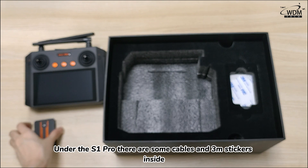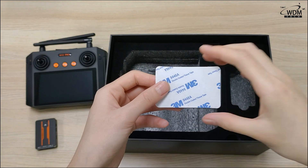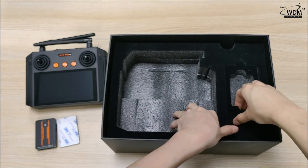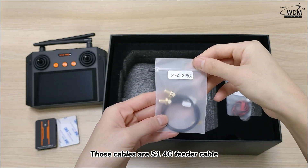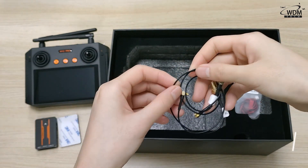Under the S1 Pro, there are some cables and 3M stickers inside. Those cables are S1 4G feeder cables. The larger cable is a mono-code cable, while the smaller cable is equipped with the set element.